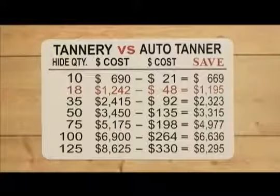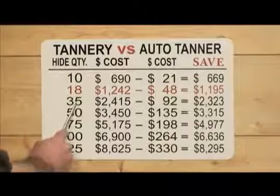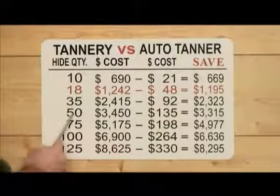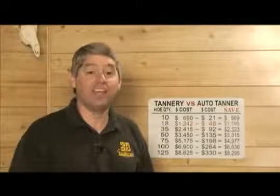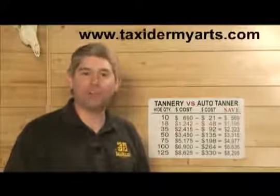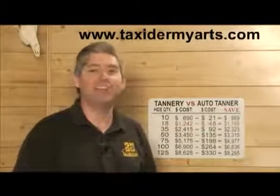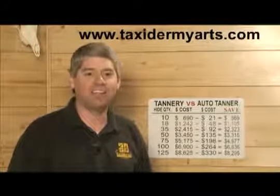When we multiply those cost savings by more and more capes, the savings grows rapidly. At 35 capes you save $2,323; at 50 capes, $3,315. And when you consider that the Auto Tanner also allows you to keep total control of your hides by keeping them in your shop, it's easy to see that the Auto Tanner is one of the best tools you can add to your taxidermy workshop.